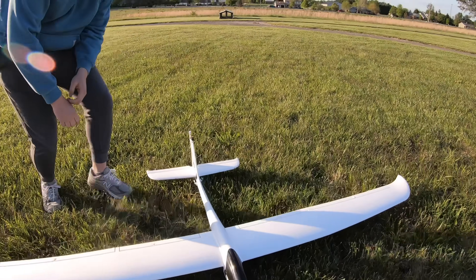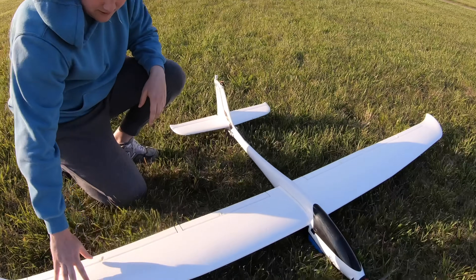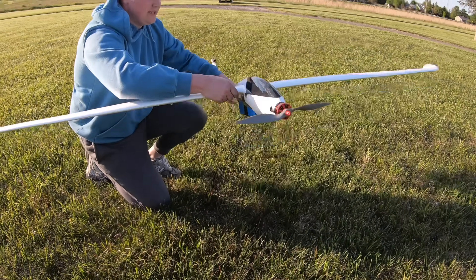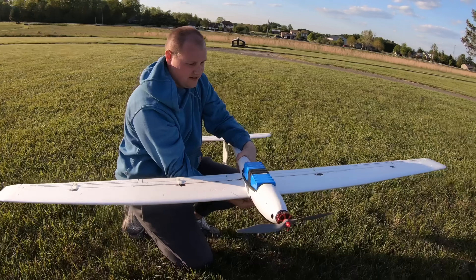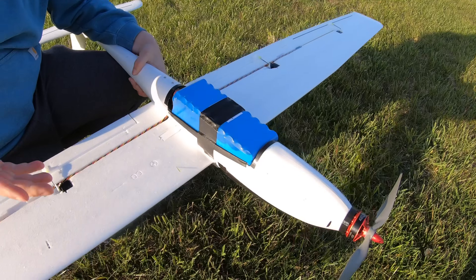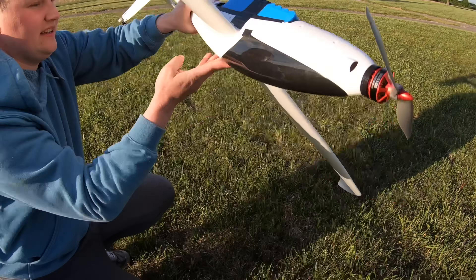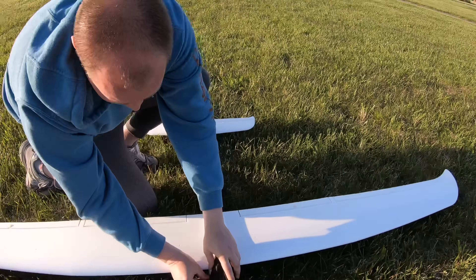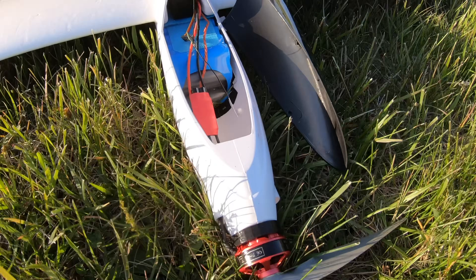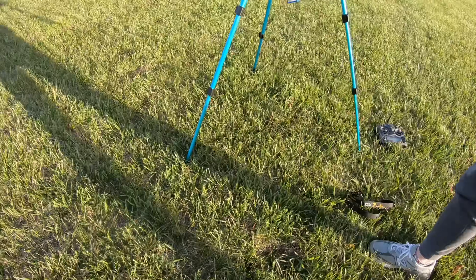Modifications since last time: swapped out the antenna from a pagoda to a little lollipop — that probably helped a little bit. Obviously the solar wings are gone; this is the second set. The prop is a 12x12. There is the monster battery — there's a large section of the fuselage cut out to fit it. Flight controller is here. There's the receiver, ESC. The prop survived. And here's the FPV screen — I think it makes sense now.